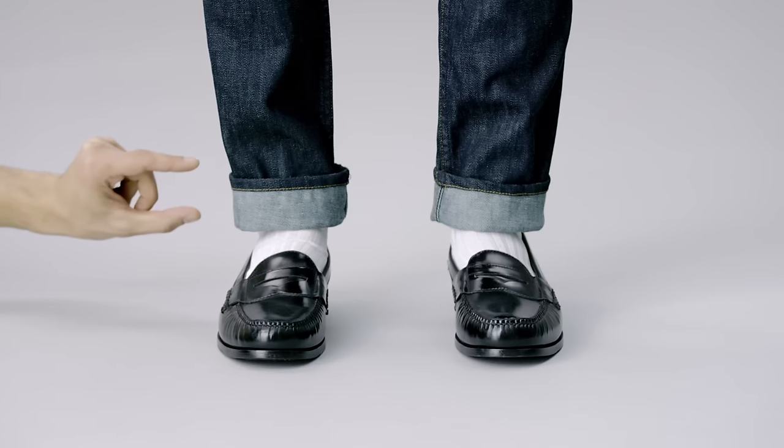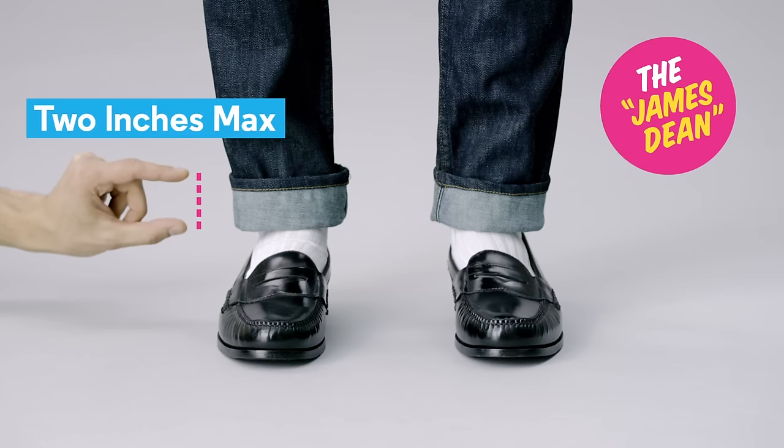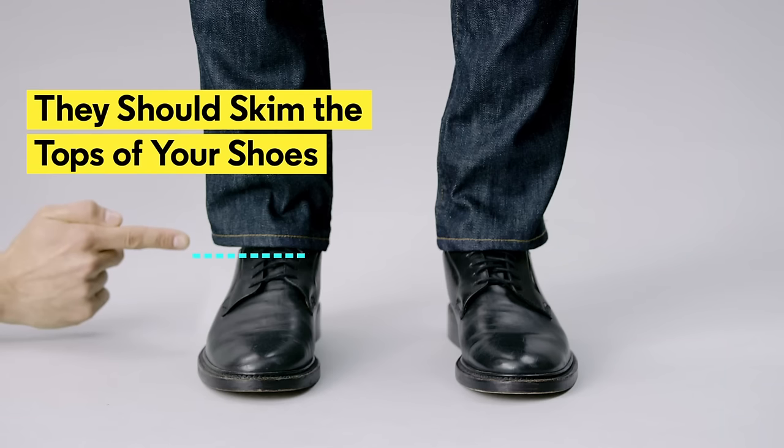One: if you're wearing stiffer jeans, go for the James Dean. One simple cuff, two inches max. If your jeans are still pulling at your ankles, have your tailor hem them to the right length. You want them to just skim the tops of your shoes.